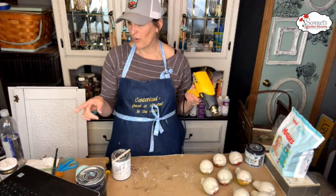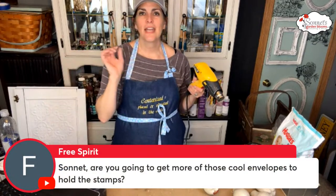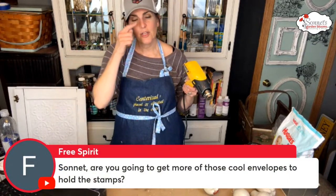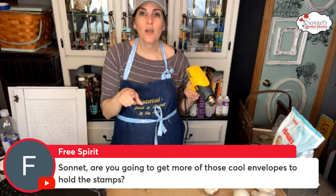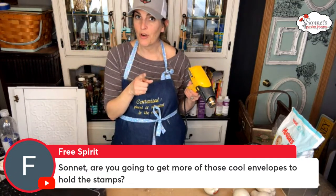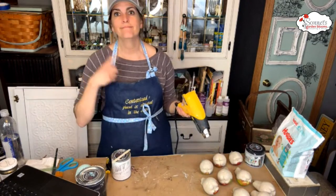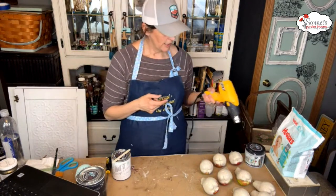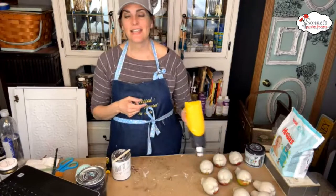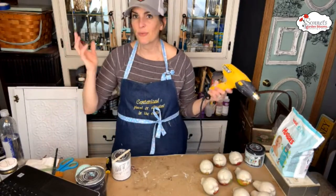Free Spirit mentioned the cool envelopes to hold stamps — yes, with the last release I ordered more of those envelopes. I'm going to put them back in stock, I just haven't had a chance yet.